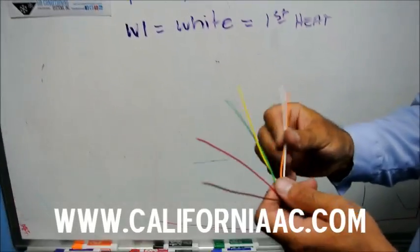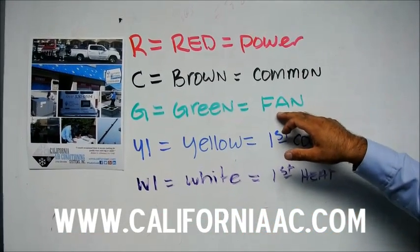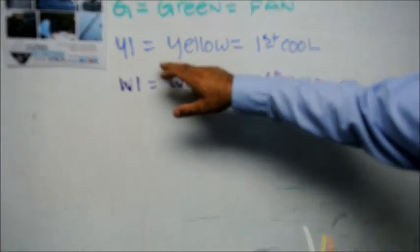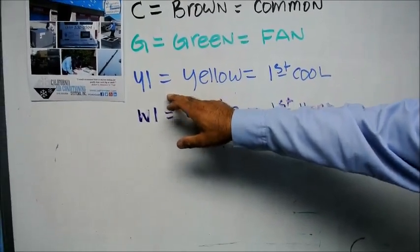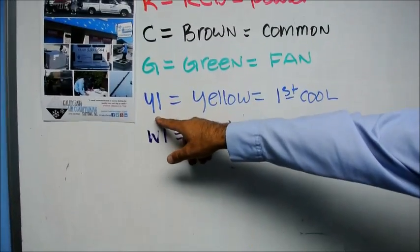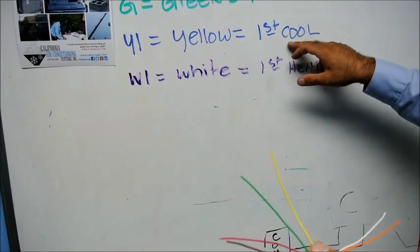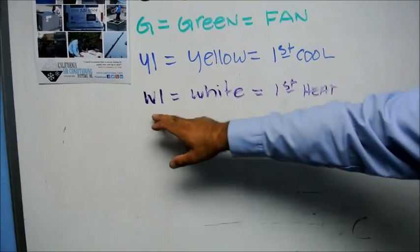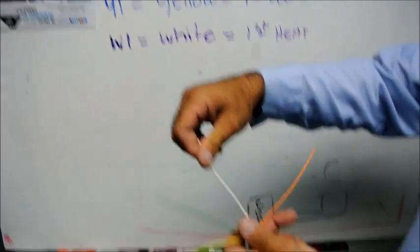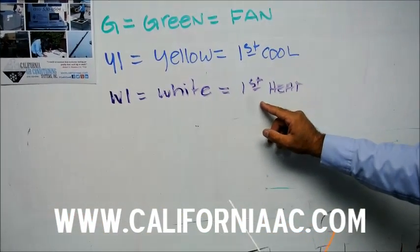The green wire represents the indoor fan. The next wire is the yellow wire, which is your cooling contactor — Y1 on the thermostat, the yellow wire, first stage cooling. The next wire is the white wire, which is W1 and represents first stage heat.